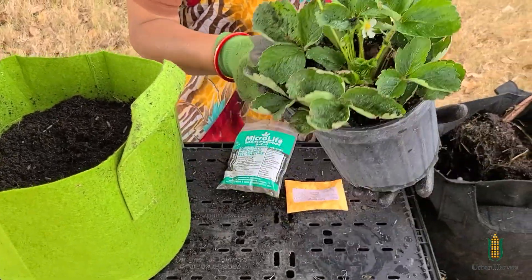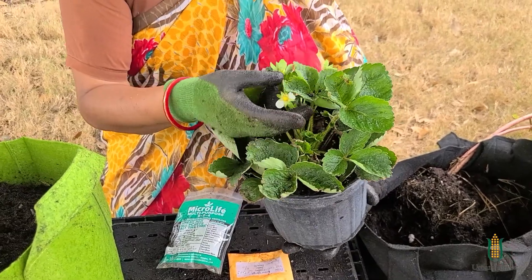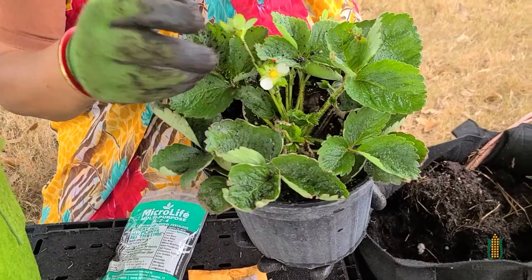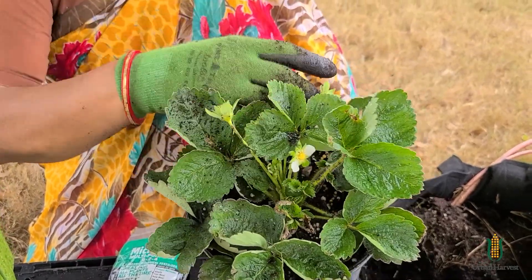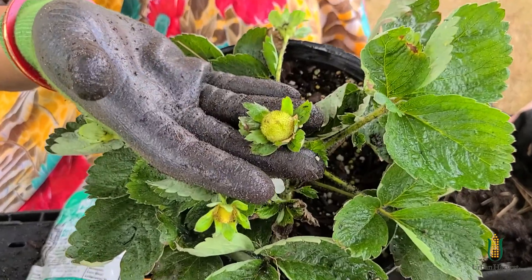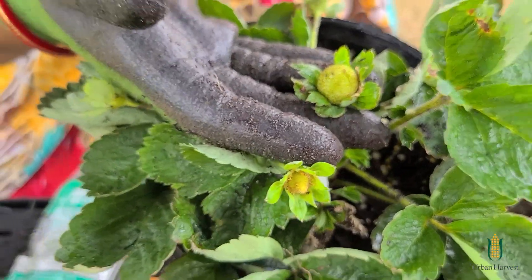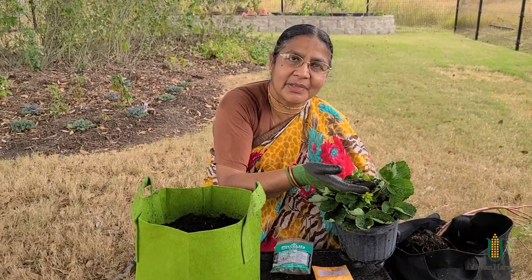So look, this is our strawberry plant. This is the flower. Did you know when the flower is gone, it makes fruit? So the flower comes first and then the fruits here — they're starting. And look at this, this is getting bigger. Once it turns really big, it'll turn brown, then it'll turn pink, and when it's red, it's ready to eat.